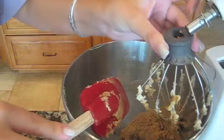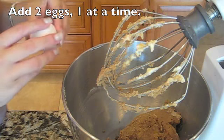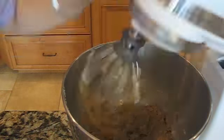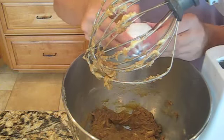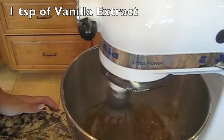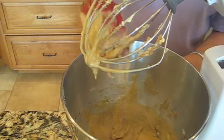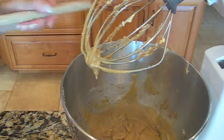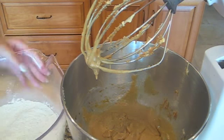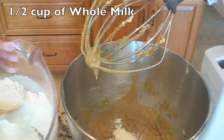We're going to add the eggs one at a time. Now we're going to add our flour and our milk in additions so it doesn't get too watery or too dry — just putting in a few spoonfuls of the flour mixture at a time.